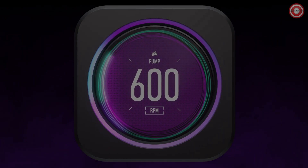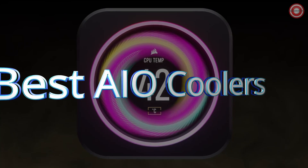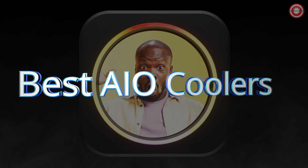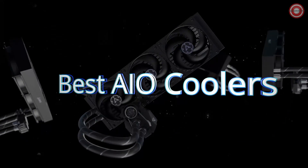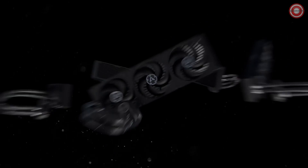Dive into superior cooling performance with our picks for the five best AIO coolers in 2024. Elevate your PC's temperature management and enjoy peak performance with these top-notch liquid cooling solutions.